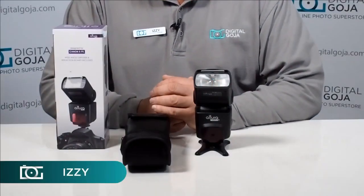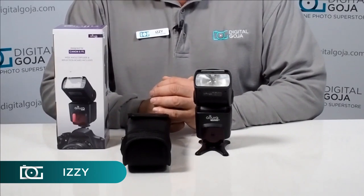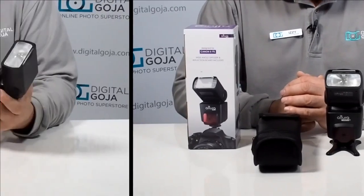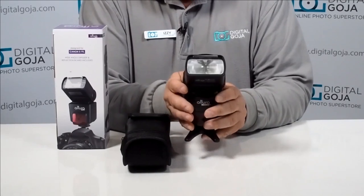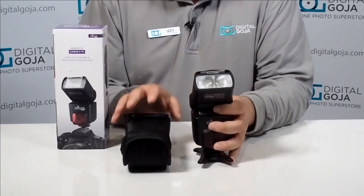Hi there, Izzy from DigitalGoja.com showroom, and today we're going to take a look at the Altura Photo TTL flash for Canon, the eTTL model. This is a nice size flash that allows you to join the world of external flash photography at a much more reasonable cost.